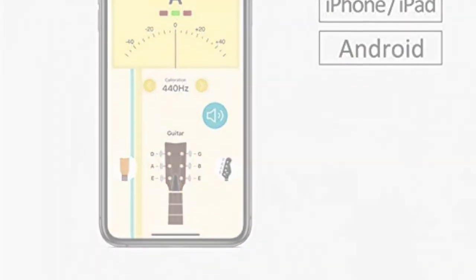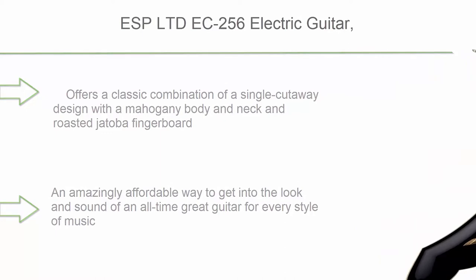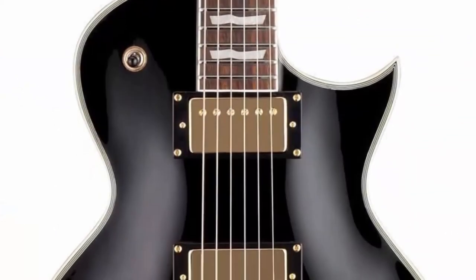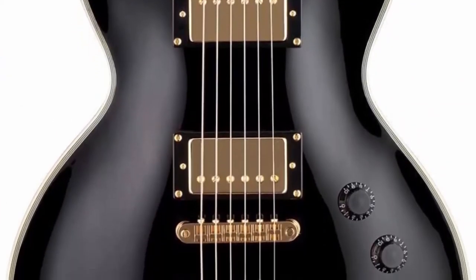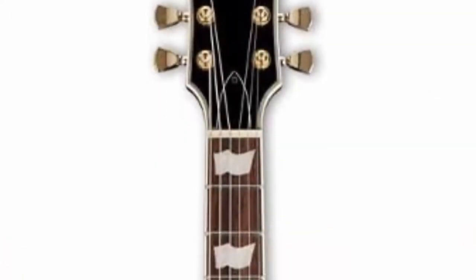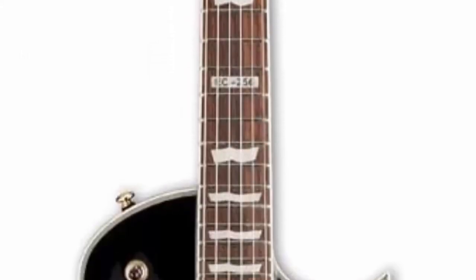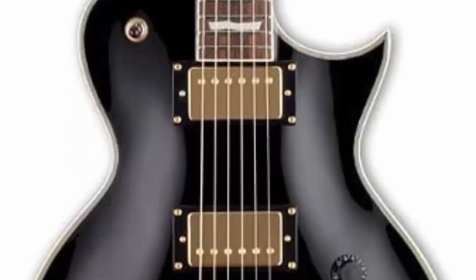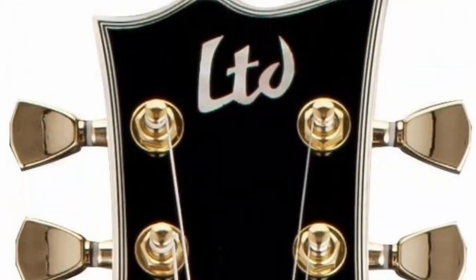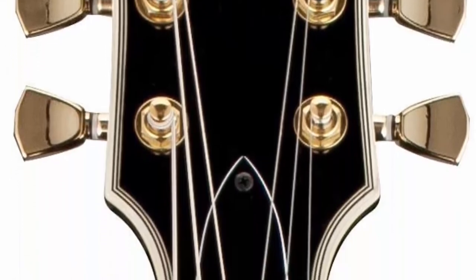Number 8: ESP LTD EC-256 Electric Guitar in Black. It offers a classic combination of a single cutaway design with a mahogany body and neck and a roasted jatoba fingerboard — an amazingly affordable way to get into the look and sound of an all-time great guitar for every style of music. Features great-sounding LH-150 passive pickups, set neck construction, and body and three-piece neck and headstock binding. Controls are Vol, Vol, Tone with a three-way toggle switch.